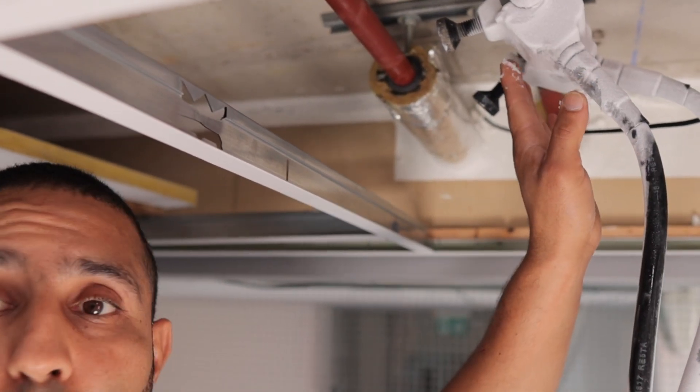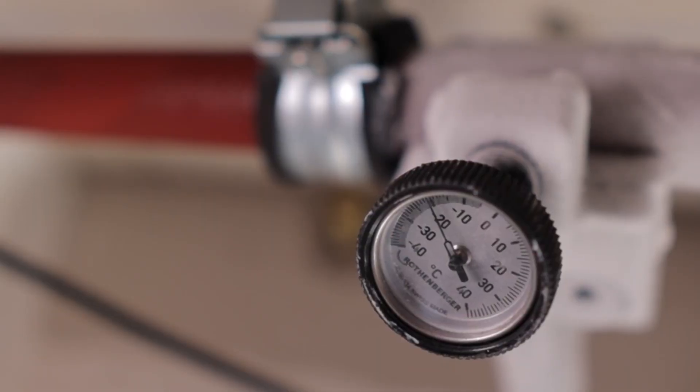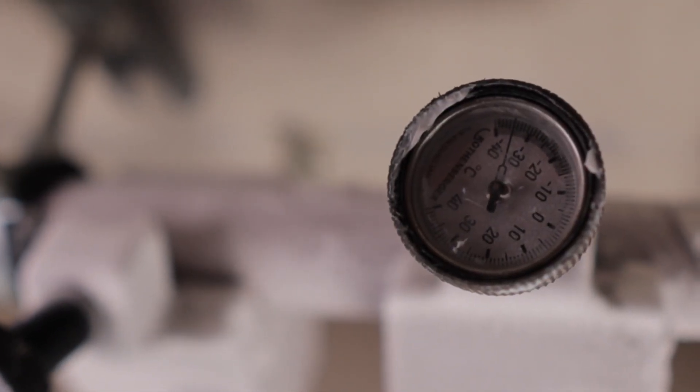It looks like it's at the right temperature now. It's reading -20 degrees on one side, while on the other side it's at -30 degrees.